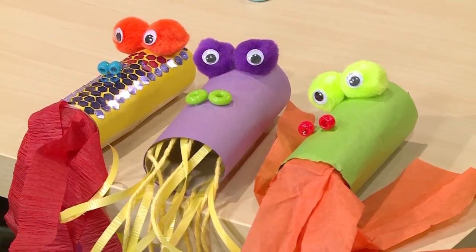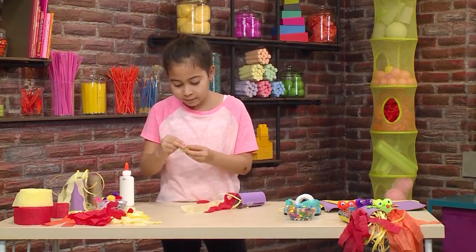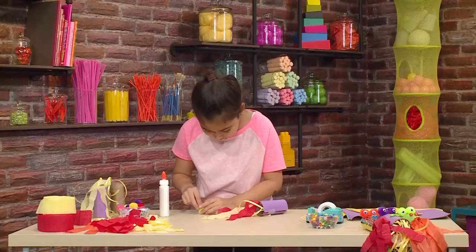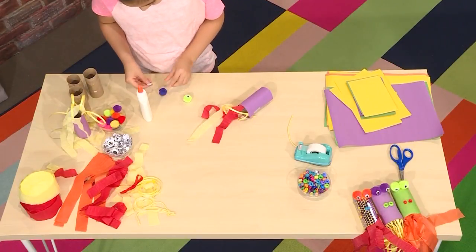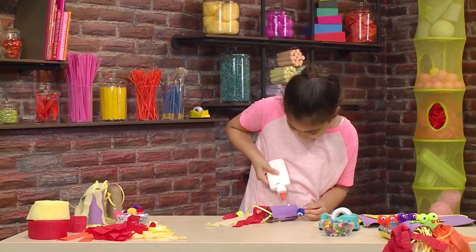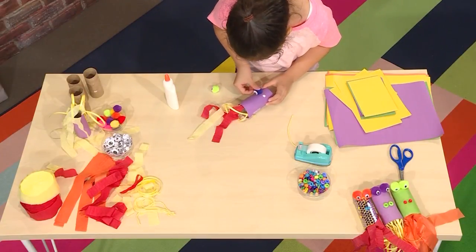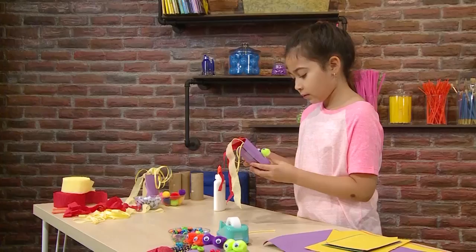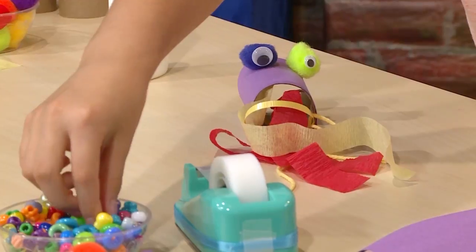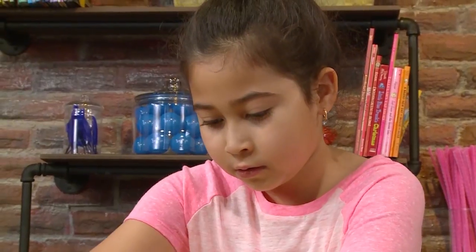You can add glitter or any kind of decoration. Then you can add a face — I'm going to put some pompoms that are blue and green and add some googly eyes on them. You can attach them with glue, which is probably better for the pompoms. Sometimes it's easier to put the glue on the toilet paper roll than putting the glue on the pompoms. Then you need to add two little things for his nose — you can use beads, coffee beans, smaller pompoms, buttons, or whatever you want. I'm going to put some glue on the bead first. Wait for the glue to dry.